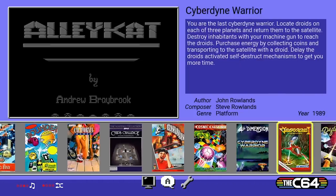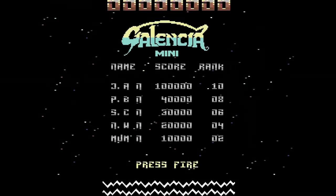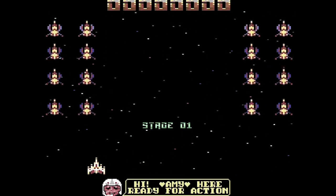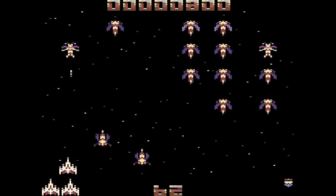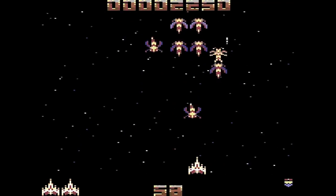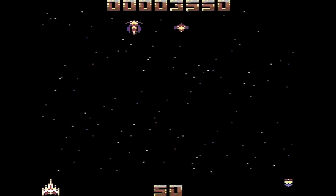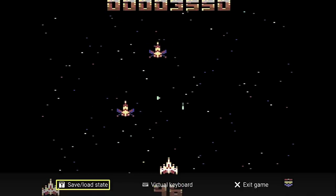Look how quick and easy that was to load — no faffing about inserting tapes or floppy disks, no need to type commands to load the game, and the loading time is greatly reduced. Galencia Mini is a fairly recent game as far as the Commodore 64 goes, released in 2017. I really love the fact that game development for the Commodore 64 is still going on, and in a little while I'll show you a game released this year.